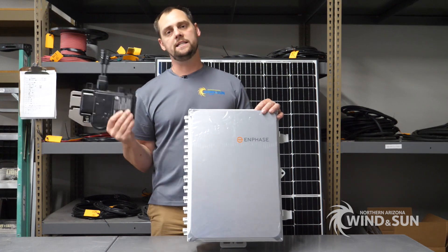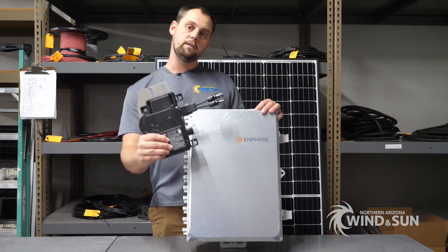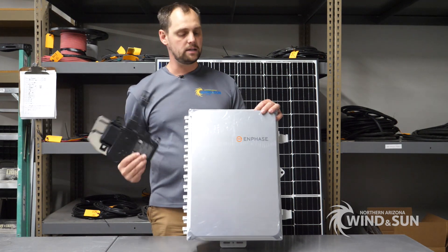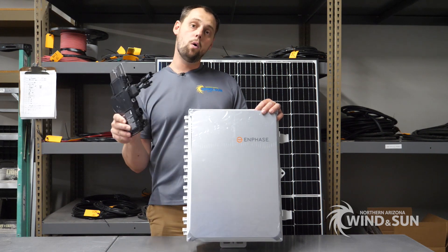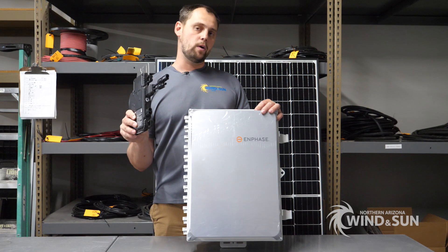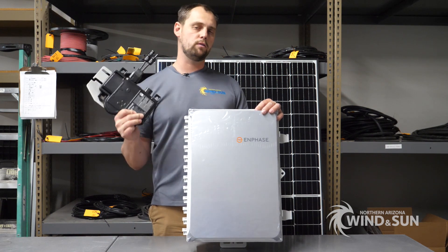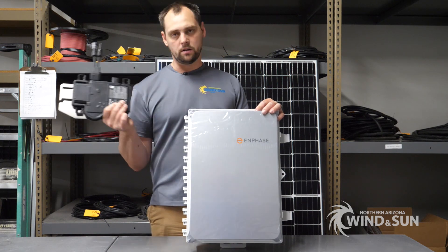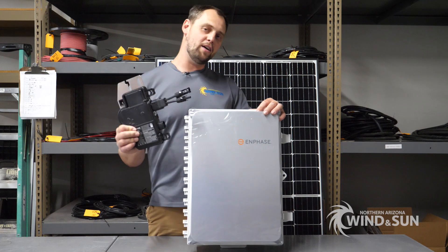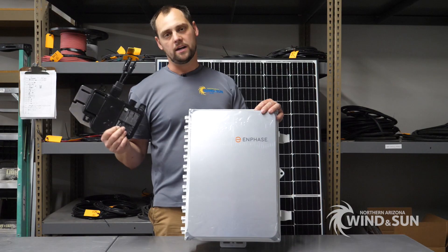If you want help putting something like this together, our team can custom design a grid-tie solution using the in-phase micro inverters and the AC combiner with the Envoy. You can also check out our website — we have quite a few pre-assembled kits in a variety of sizes and array configurations that you can pick a system from.